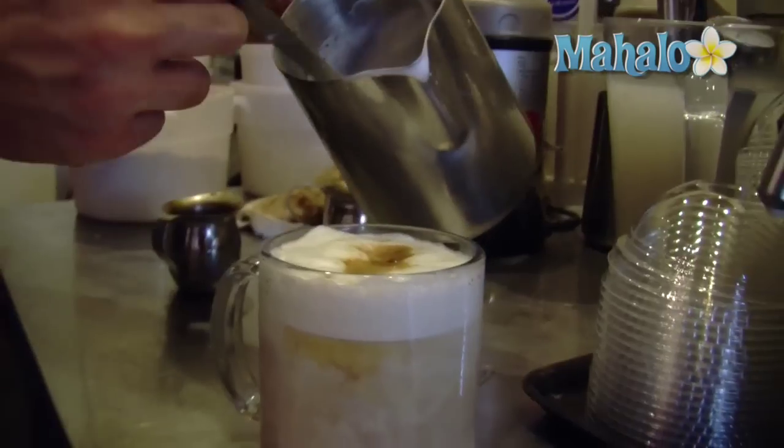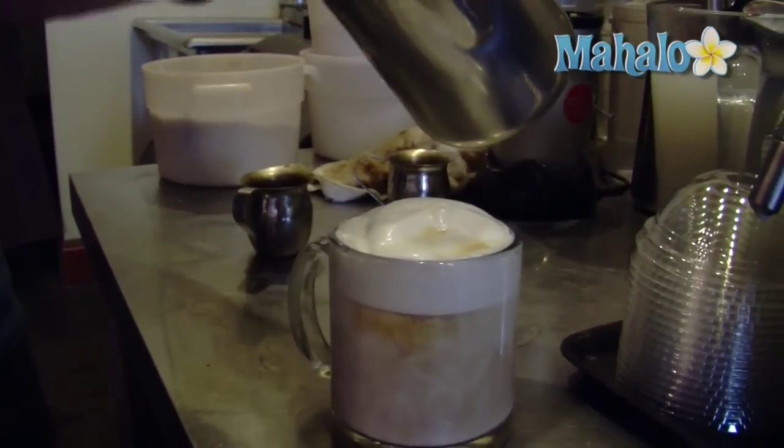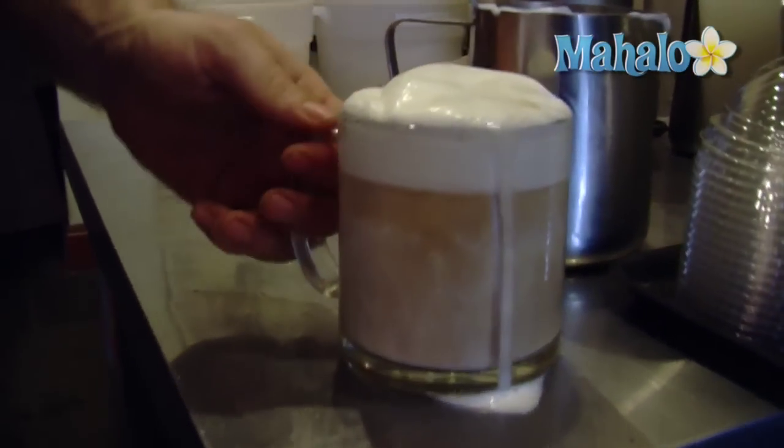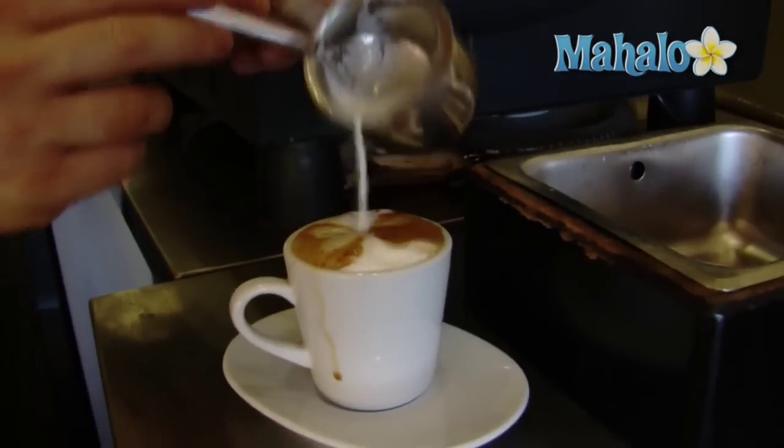Set it aside. Now with our last little bits of nice foam, we're going to lay it on top. And there is a cafe-quality Breve Latte. Thanks for watching — to learn how to make more great coffee drinks, click on these videos.